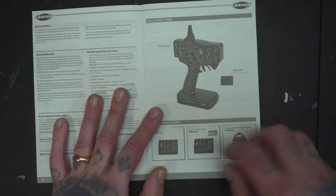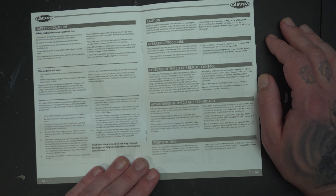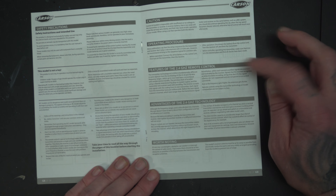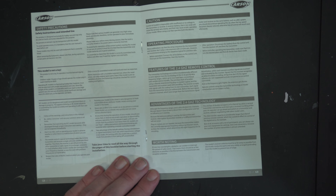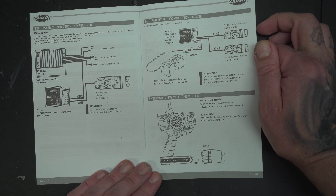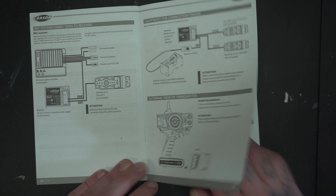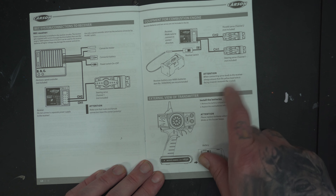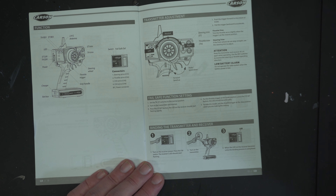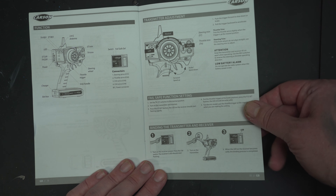Here we are - the included items, safety precautions, operating features, 2.4 gigahertz advantages. All jokes aside, I think it's very pleasing to see such detail in the manual - all the way to the crystal. When I was growing up, about 30-35 years ago, we had these crystals instead of the gigahertz band.